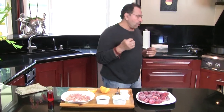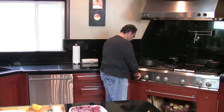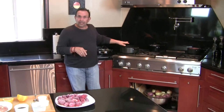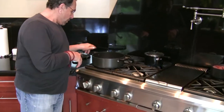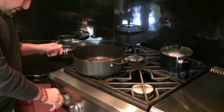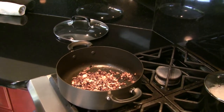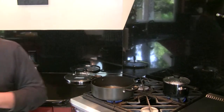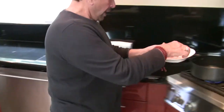Remember you also need one onion, which I've already cut and caramelized — it's ready. As you know, I've also cooked the rice, which is simmering in the back. Now we are going to fix the stew.